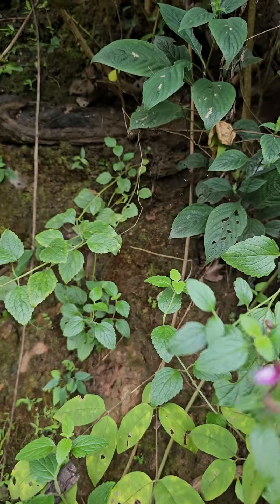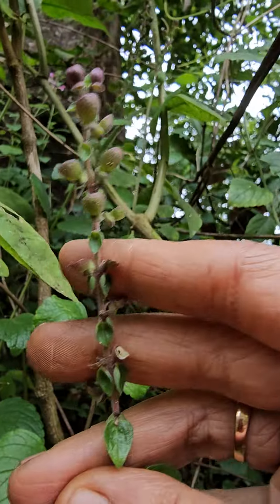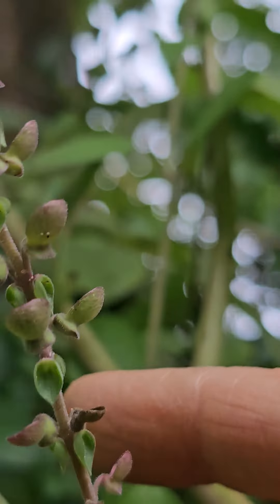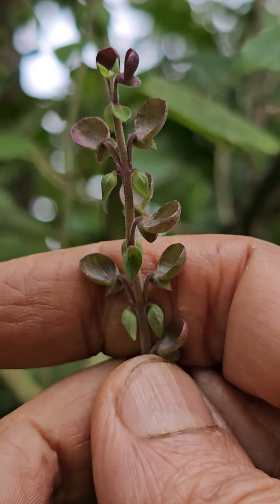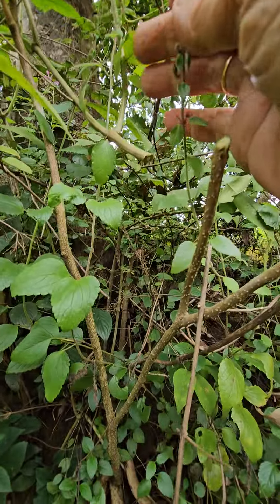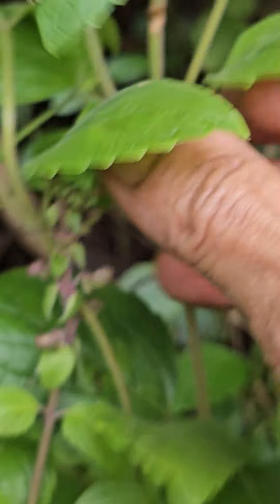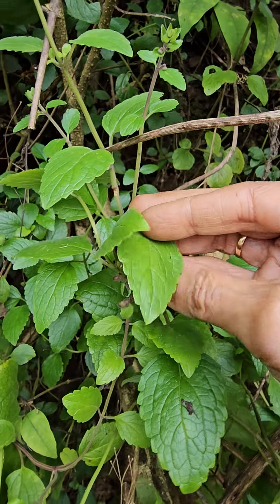The seeds have a look a little bit like Ocimum — at least to my eyes — some kind of cup shape is there, and the leaves look like Leucas a bit, pubescent, and a little bit rough texture is there.